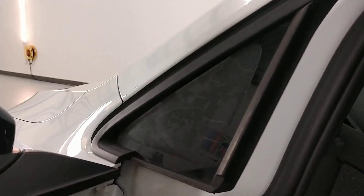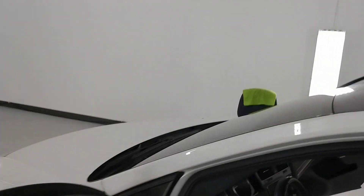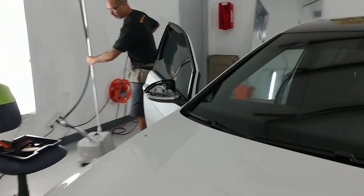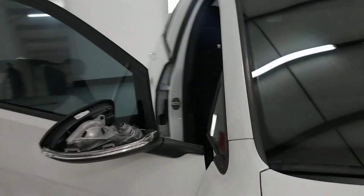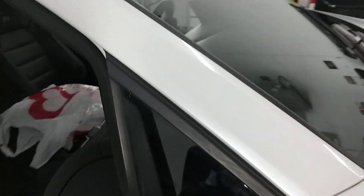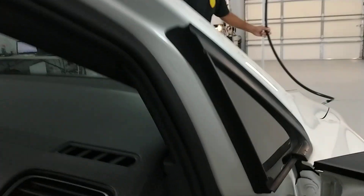But if you are a true professional window tinter like Tent Man, that's not how you're gonna do it. Tint Specialist Raphael just finished this one. As you can see, it's nice and clean — there's no light leaks, and it is tinted on the inside.